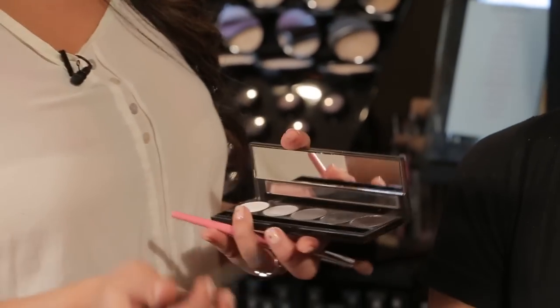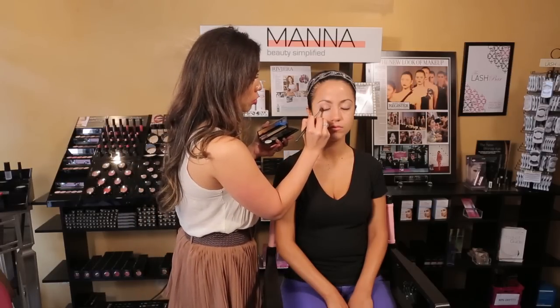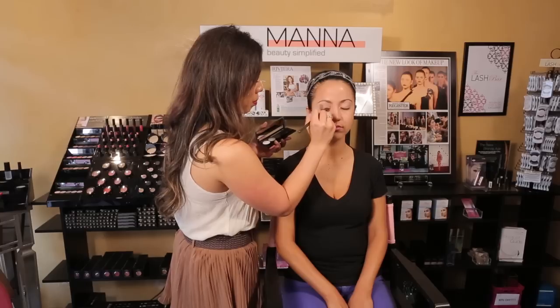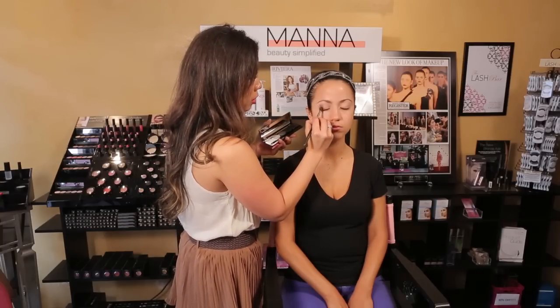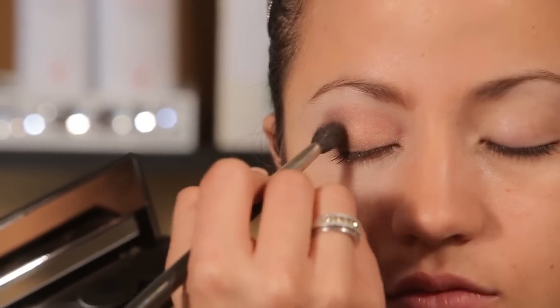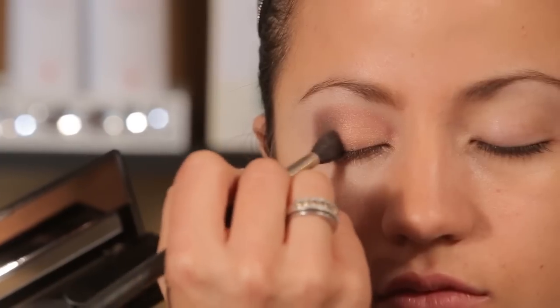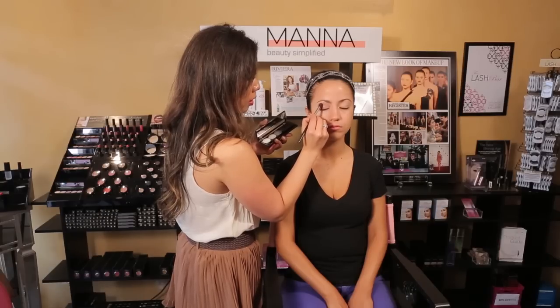Next we're using the darkest color from our Diamonds Darling collection. We're just taking it right on the very edge of her lid and building on the contour color. We want to add a lot of depth, but we don't want to lose the color underneath that really makes it pop. This is really just on the outside corner of her eyelid.